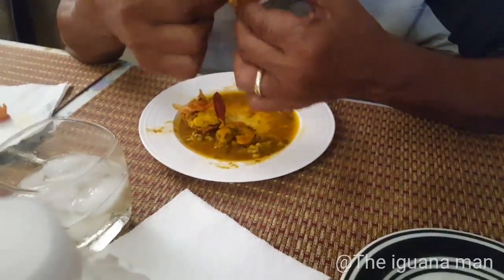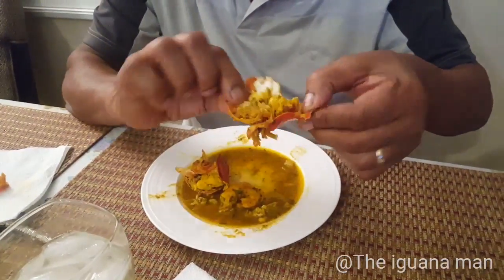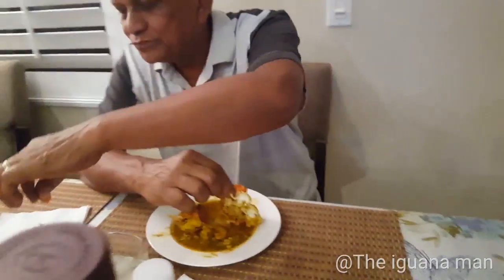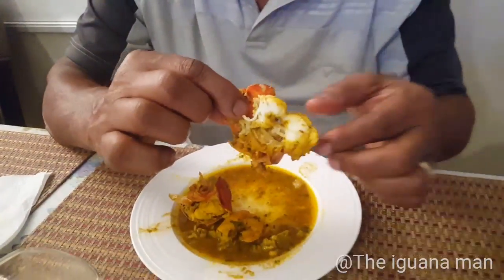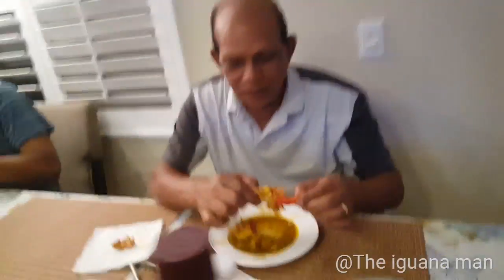So fun fact — the theory about curry and why Indian people love it is because it's supposed to be really, really healthy for you. It has a lot of spices and herbs. Us Indian people have been eating this since the dawn of time, and that's why we're usually one of the healthiest people, we age the best, and we're known to be some of the most intelligent.